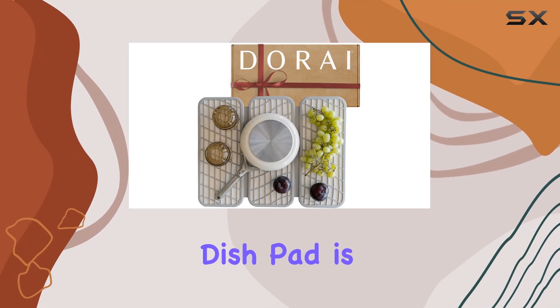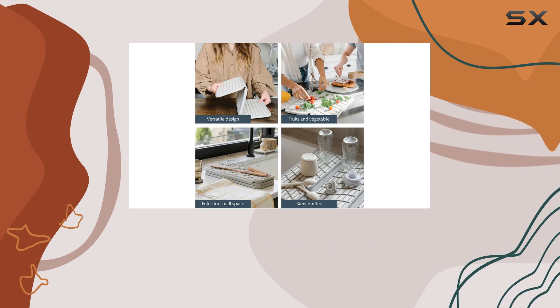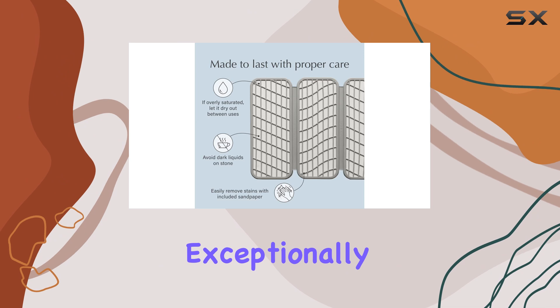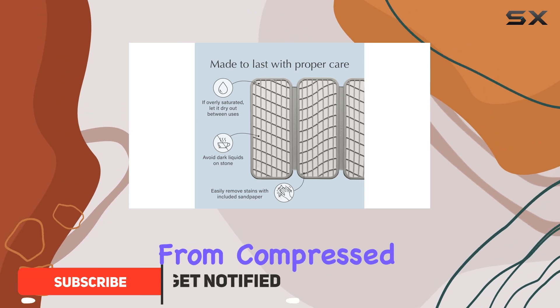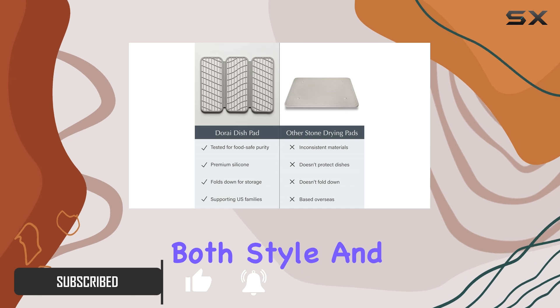The Dorei Home Dish Pad is a game changer for your kitchen counter. With its sleek and modern design, this drying mat not only looks great but also performs exceptionally well. Crafted from compressed diatomaceous earth and recycled paper, it offers both style and functionality.